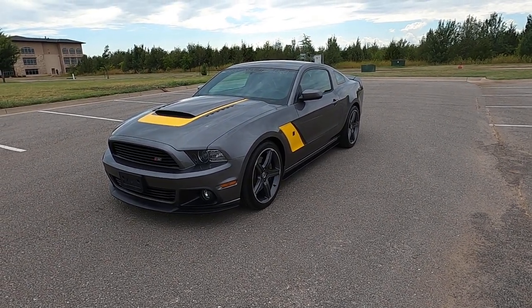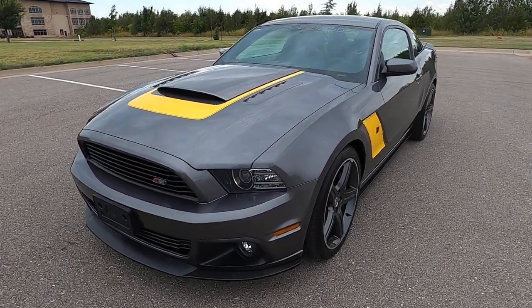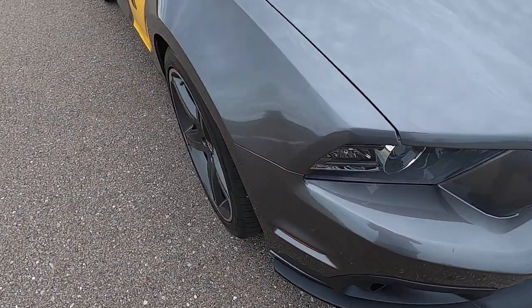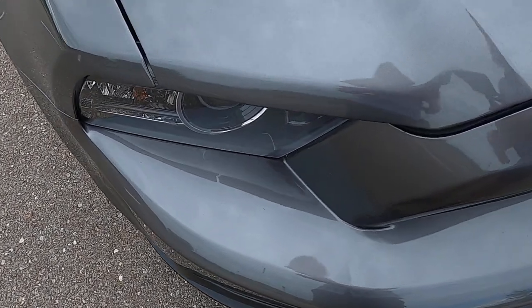Hello everyone, I'm Seth with Exotic Motorsports and this is our 2014 Ford Mustang Roush Stage 3 with 31,778 miles on it. This car absolutely does not reflect its year or miles — it looks really, really nice in person. Gray and yellow is such a good color combo.